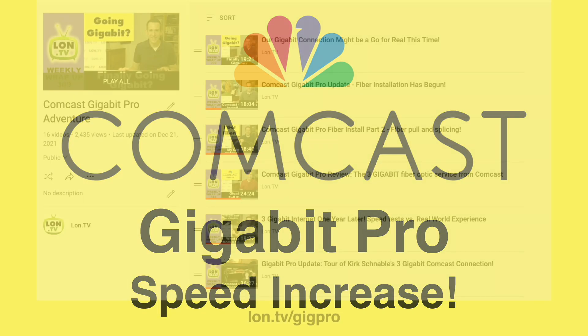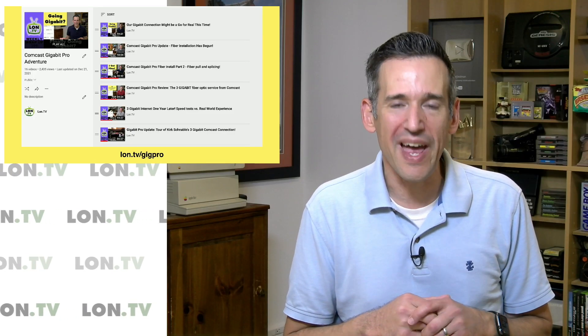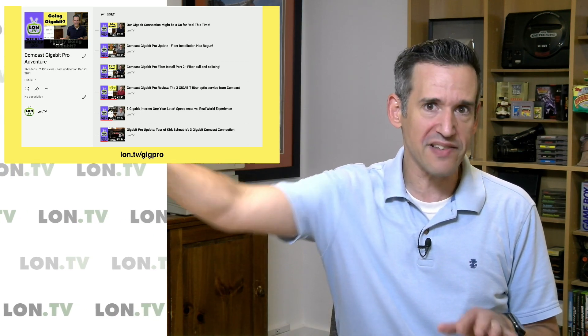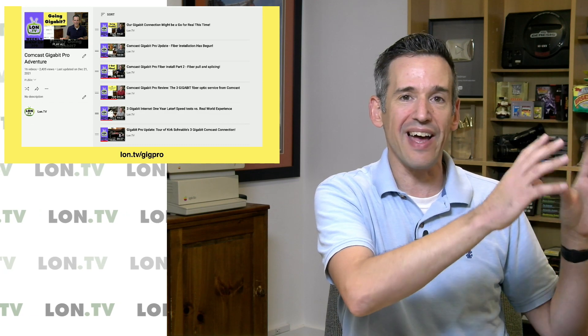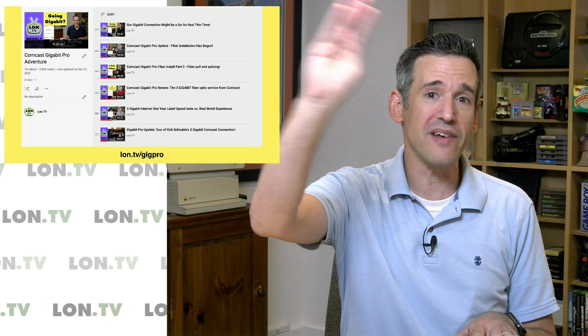I have a full playlist documenting this process to get this connection installed at lon.tv/gigpro. This is kind of like the secret menu item at Comcast — it's very expensive, about $320 a month all in, but there's no data caps and it's a fully fiber optic connection. It is metro ethernet, which means you're basically hooked up the same way they hook up a whole neighborhood, with a direct fiber connection all the way back to the cable head end, about seven or eight miles away where the Comcast facility is located.